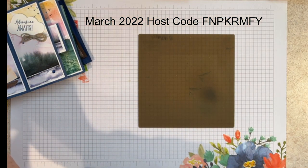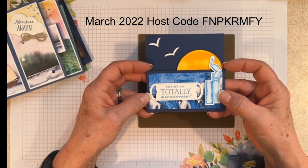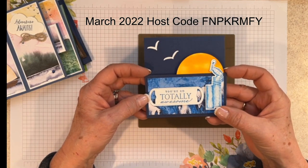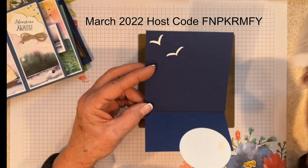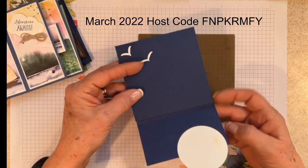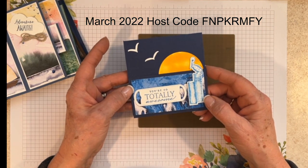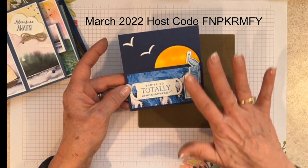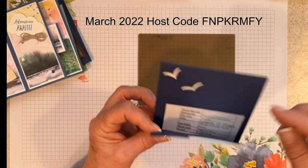The next one comes from Stacy Barrett — this is a really fun fold. It uses that new Waves of the Ocean product collection. Look at how this opens. Isn't that cute? I don't know if that's a big sunrise or it kind of looks like a sunset or like the moon coming up on the horizon. Really pretty, Stacy — thank you for sharing.